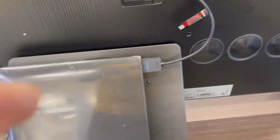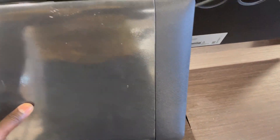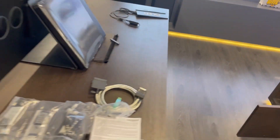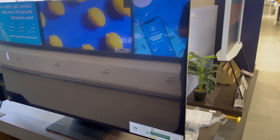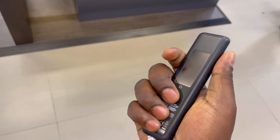Without wasting time, let's switch on the TV. By the way, there is this cover — it covers the TV cables, so you can just cover them like that. We are going to start our TV. This is the remote that comes with the TV — it's short compared to previous models. First, you have to remove this tab.